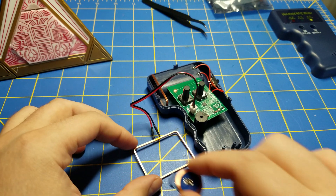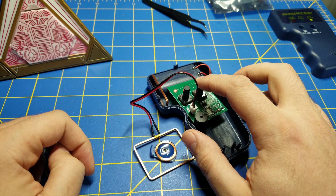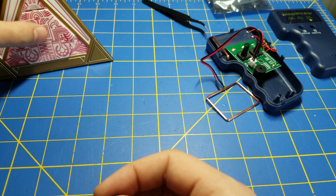I can now take the RFID chip that's blank and hit the write button. It now has the number for the green crystal.